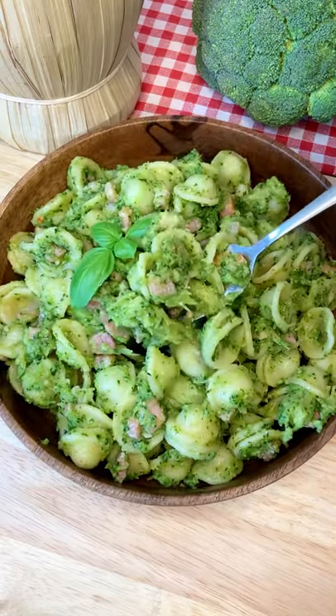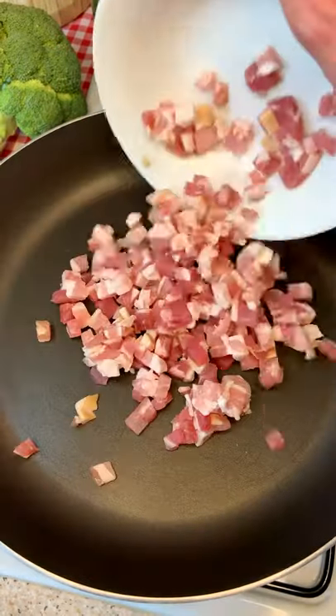Absolutely delicious! Let me show you how to make the most delicious and easy broccoli and pancetta pasta! It's the perfect idea for a sexy lunch!